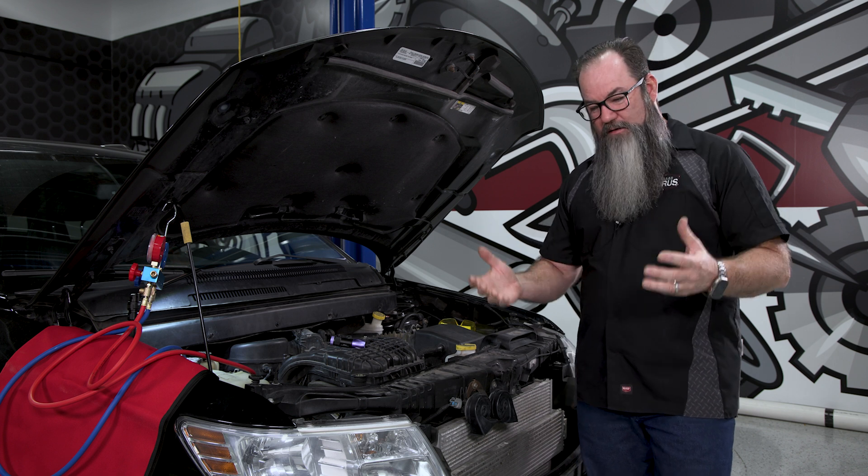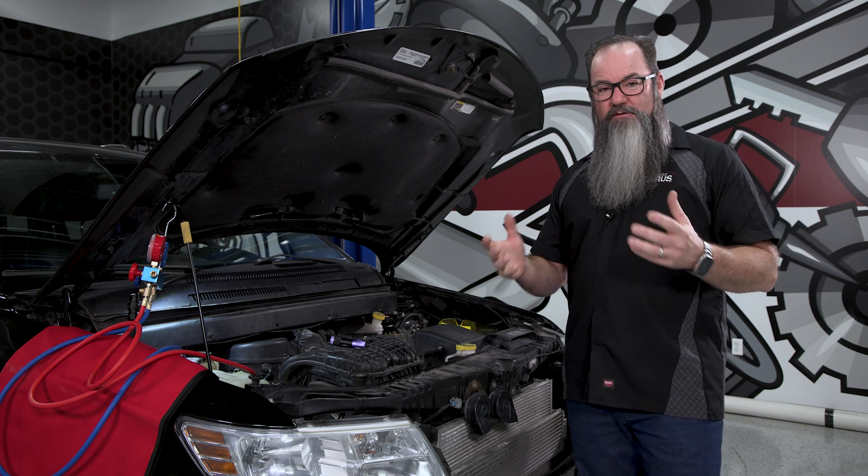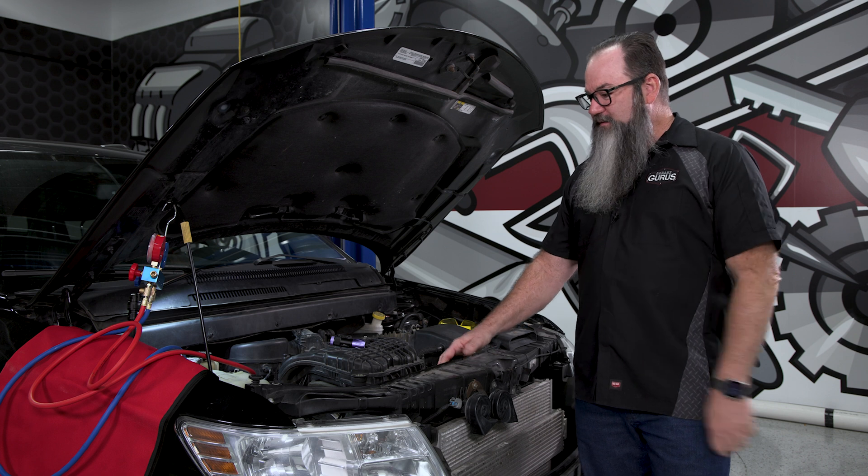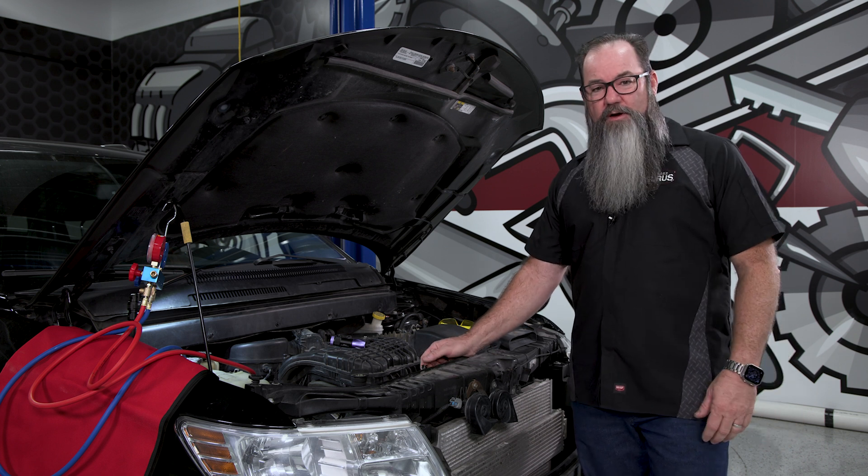We advised the customer, hey, we couldn't find the leak but got your recharge back up and working. Obviously it's got a slow leak, so if it starts acting up again, be sure and come back and see us — that dye will pay off. So here it is back. I went ahead and hooked my gauges up to it. Sure enough, it's a little low on Freon once again.